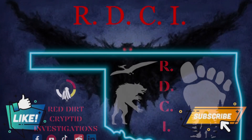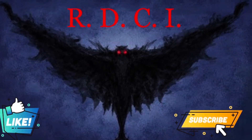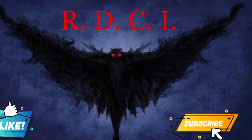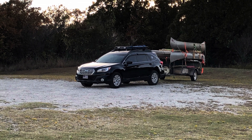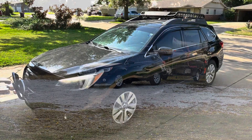Welcome to Red Dirt Cryptid Investigations. Today we're going to be talking about my 2017 Subaru Outback, why I chose it, and the build that I have.